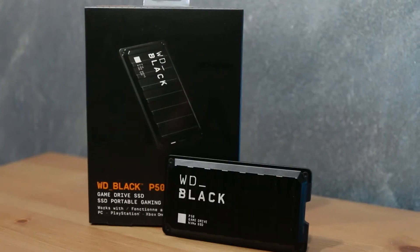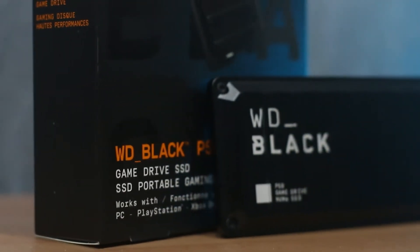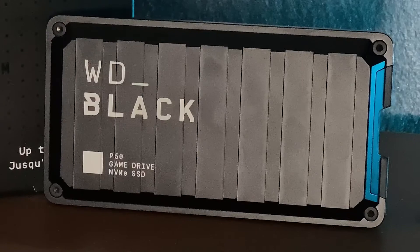Right out of the box, this has to be one of the coolest game drives I've ever seen. I love the way it looks. Firstly, it's matte black — I love anything that's matte black. At the same time, it's got a whole combat, tacky, rugged feel to it. Its aluminum enclosure gives me the confidence that it's robust, and it's light. It's not very heavy and it's about the size of my palm. So when it comes to design, looks, and portability, it ticks all those boxes.